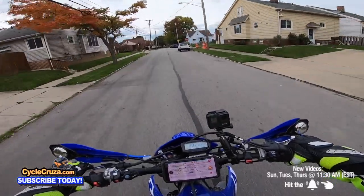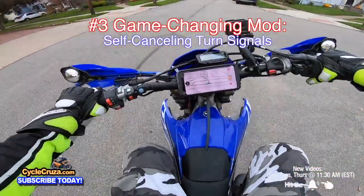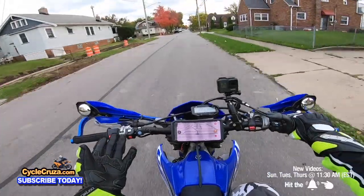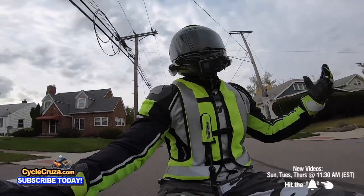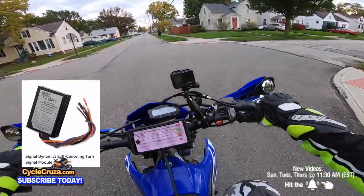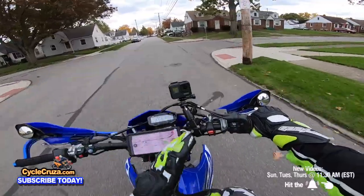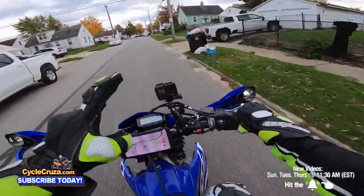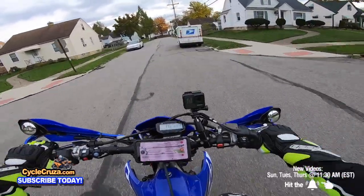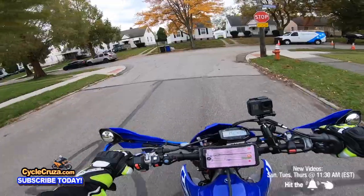Number three — you guys always call me out for never cutting off the turn signal. I make the mistake of forgetting to cut the turn signal off and I look like a fool riding with it going, and it's not safe either. To remedy that, a great mod is to do the self-cancelling turn signals mod. Some motorcycles already have that feature in stock form, but you can get a kit — I'll include a link in the description — so you don't have to forget to cut the signals off. It'll do it for you.